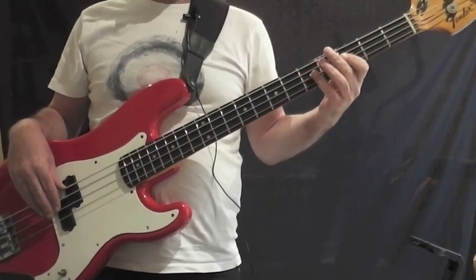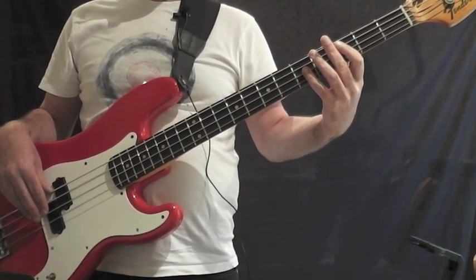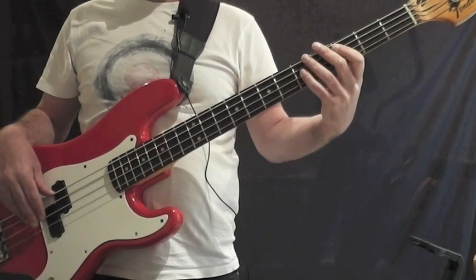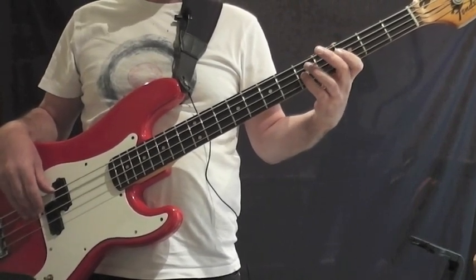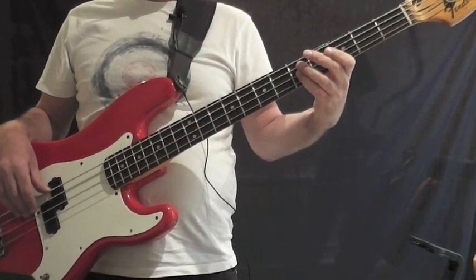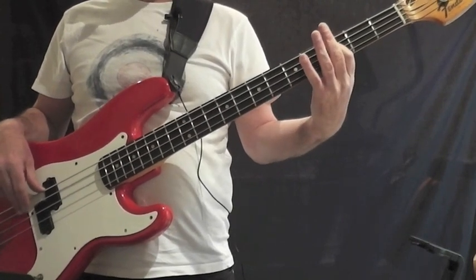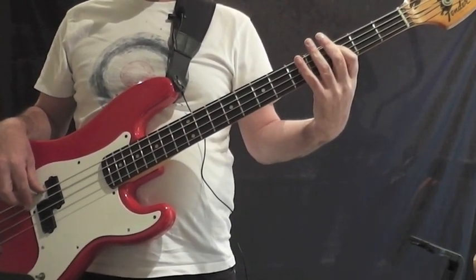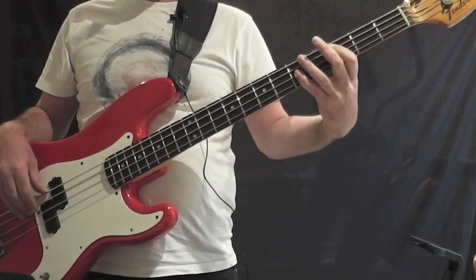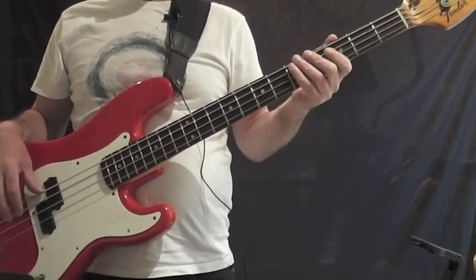I'm now going to play all the way through the first verse quite slowly, including the intro. So you'll have two bars of intro and then eight bars of the verse. Get it nice and near the fret when you're playing it. This is the verse — to the C — to the G. And that's the first verse.